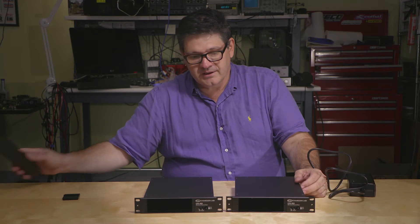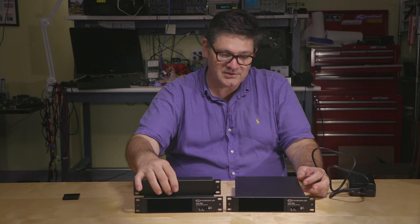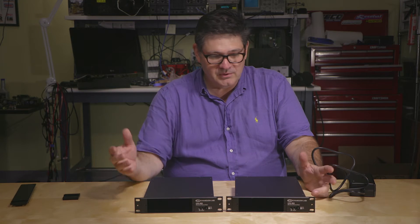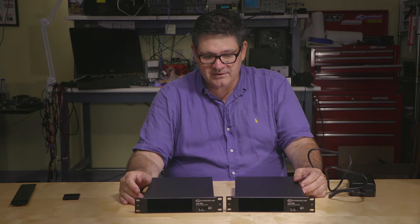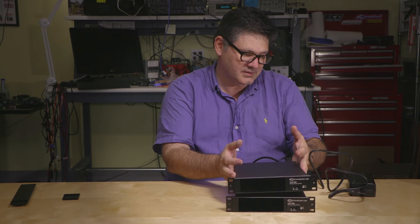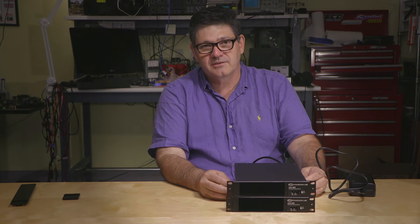The other accessory that's kind of handy — if you want to rack mount just a single unit — we have an accessory which allows you to do just that. Just bolt it up together and you have something that fits in the rack. The other way, of course, is that these become stackable. They do ship with some rubber feet, so put your rubber feet on and you can have them living right on your desktop.